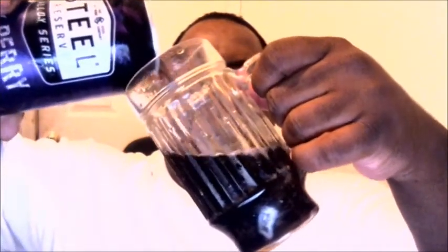As always, for our trusty beer reviews, we have our trusty mug. Let's get ready to pop this open and pour some. The first thing that gets you is it smells like Kool-Aid. Let's get ready to pour. It has a very, very dark color.